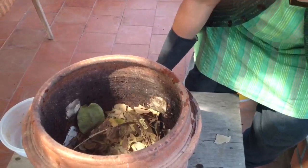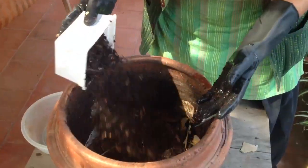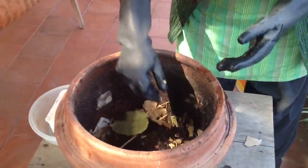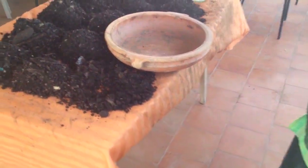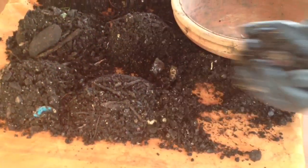Then take some half-done compost and drop it in. After that, you have to introduce your worms into this. There are worms here, so we introduce the worms into the bin.